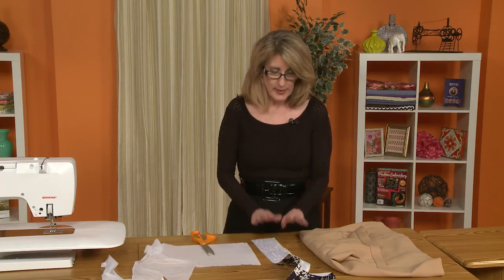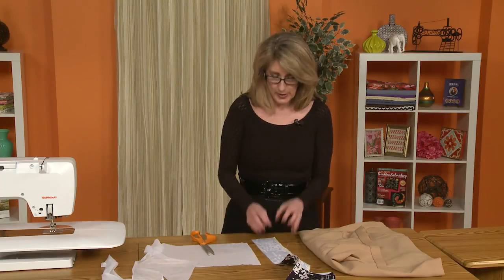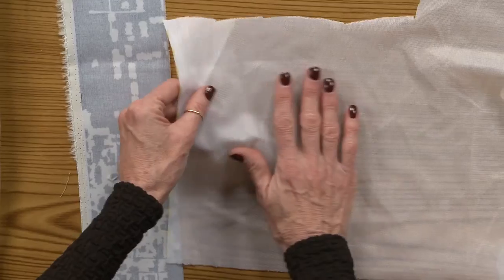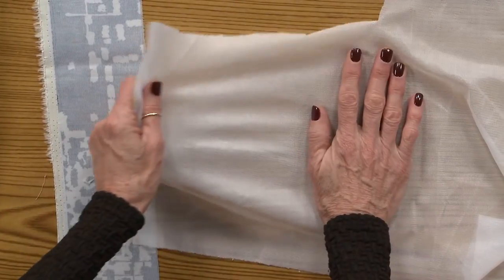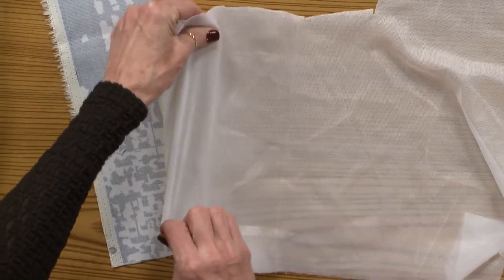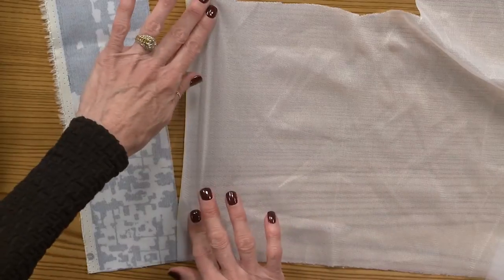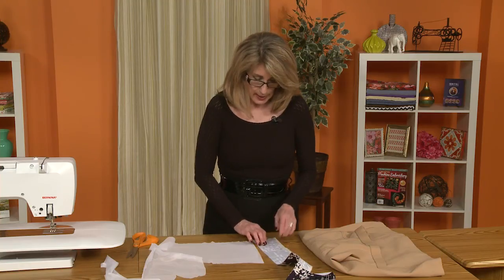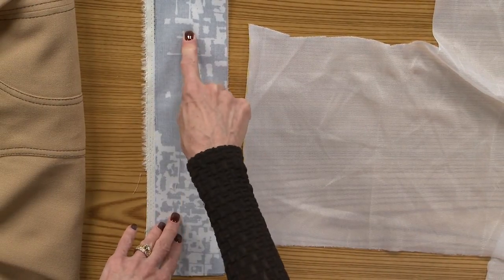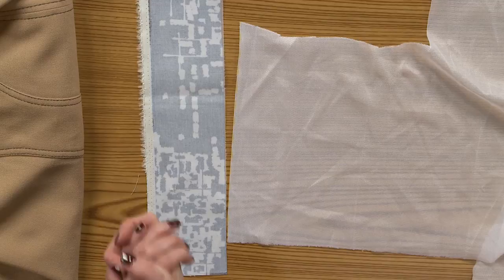What I like to do, especially for this — now we're going to be putting something else in the waistband besides the interfacing — but I still wanted a little something to give the fabric just a bit of stability. What I like, and I buy this by the bolt whenever possible, is this fusible knit interfacing. It's a very lightweight interfacing, and you see it has a great stretch in the crosswise. It doesn't have a stretch in the lengthwise grain, but it will stretch in the bias. I fuse the fusible knit to the backside of my waistband using the lengthwise grain, which has no stretch — and that also helps to hold the waistband and keep it from stretching as we wear it.